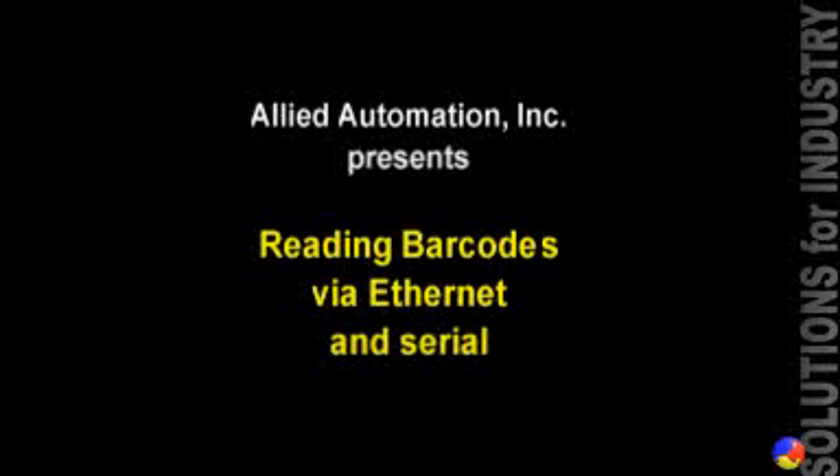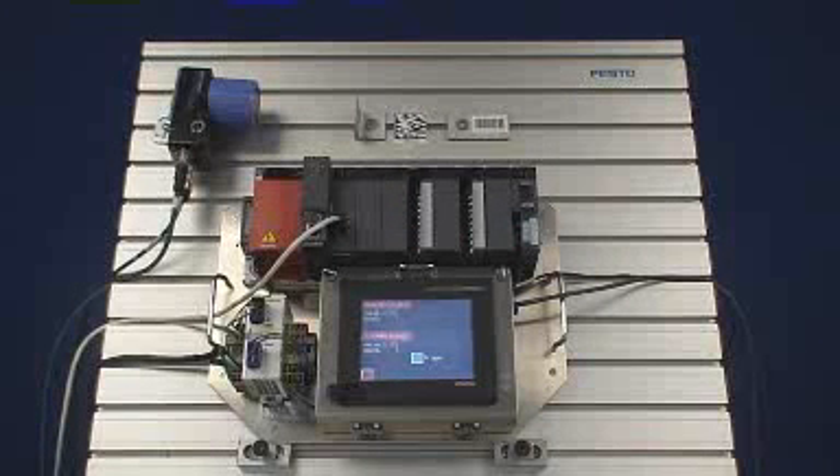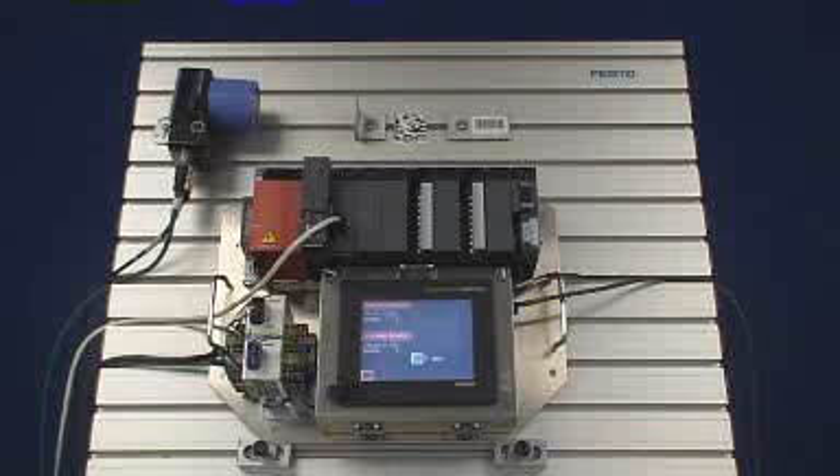Our test stand consists of a Q-Series rack with a Q04 UDE CPU and a QJ71E71-100 Ethernet module. There are other cards that aren't specifically used for this demonstration.